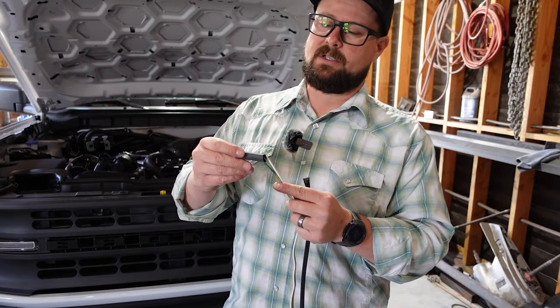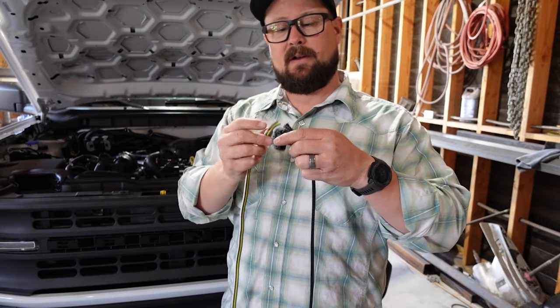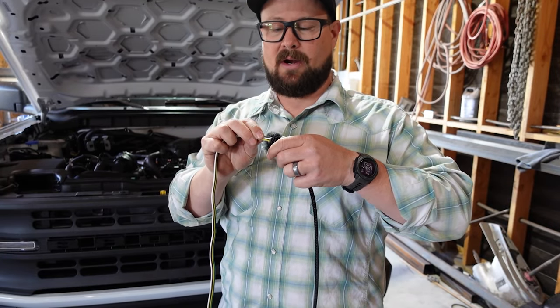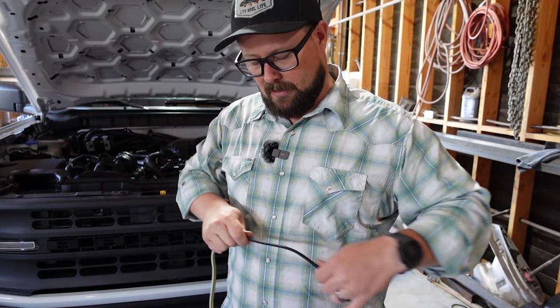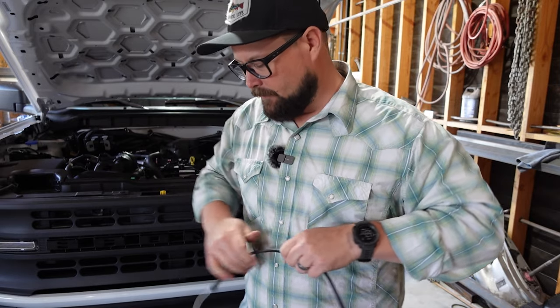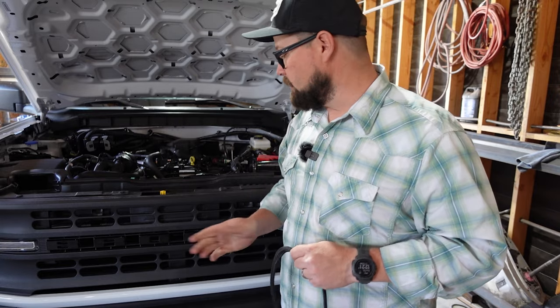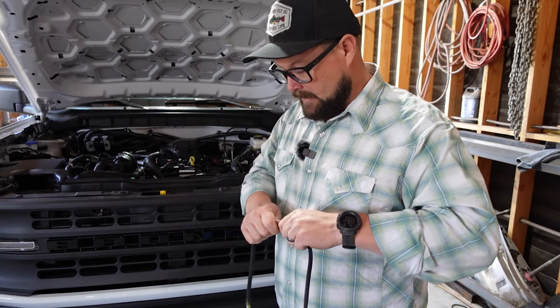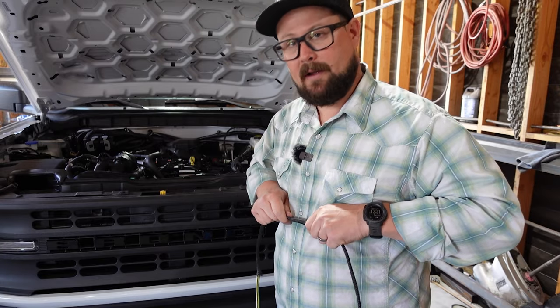Before we run our wiring, we're going to put some heat shrink on here because we're going to run some anti-chafe on here. It's going to be going past a lot of brackets, a lot of vibrations and all that other stuff. So we just want to make sure that it's as protected as possible. In the future, we might be doing an RV seven pin if we change the bumper out, and then who knows, maybe that'll be another video.